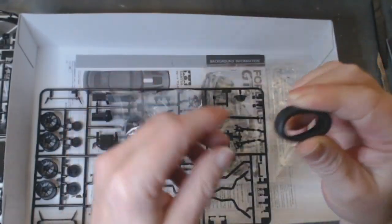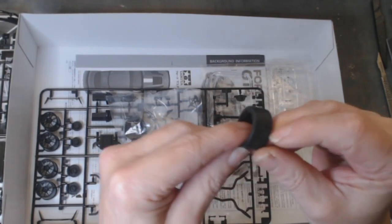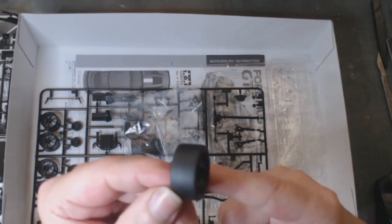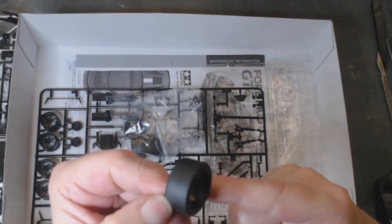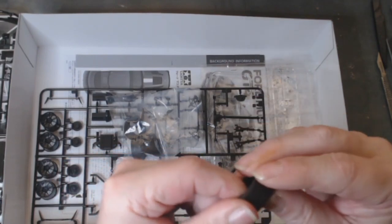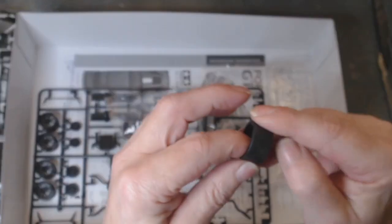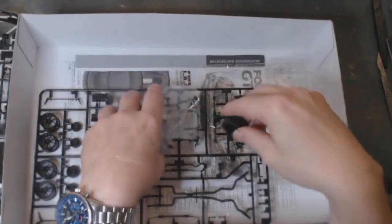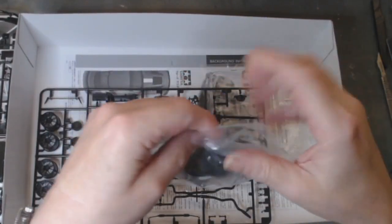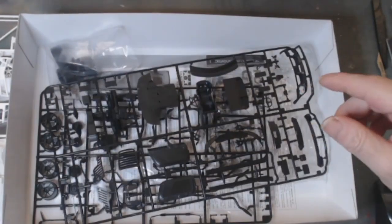The tires are very nice, very soft, all the same. One thing I will say is the parting line runs all the way around the middle — you can see it there in the light. That's the same on all the tires. You'll need to file them out, rub them down, give them a bit of a worn look. But yeah, very nice — so that's the kit and that's what I aim to do.